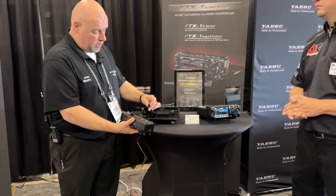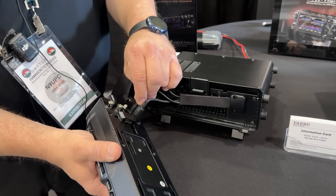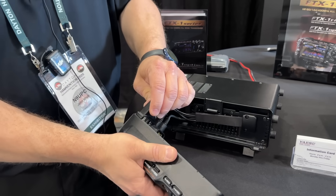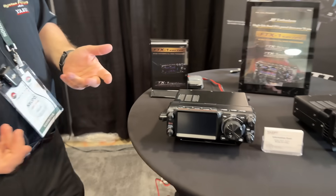To show how easy it is to convert to a base station: we're going to plug in the antenna tuner connection, then the 13.8 volts DC, plug in the speaker, plug in the connection, and the wires and harness fit right in. Now it's a base radio. That's how super simple it is.